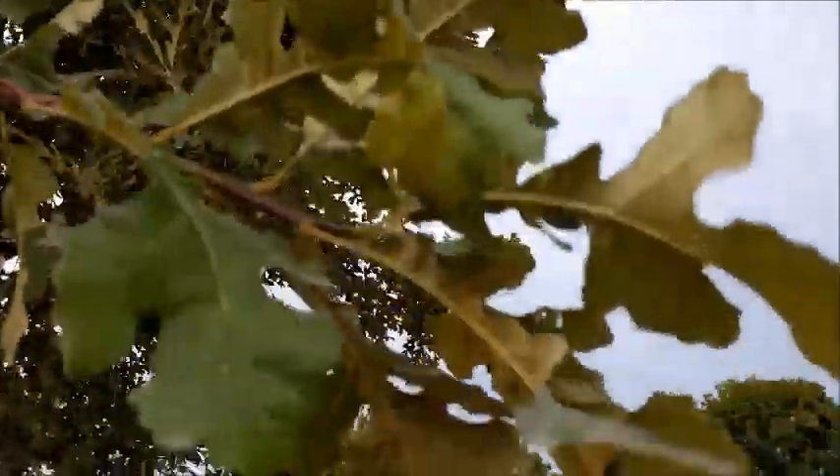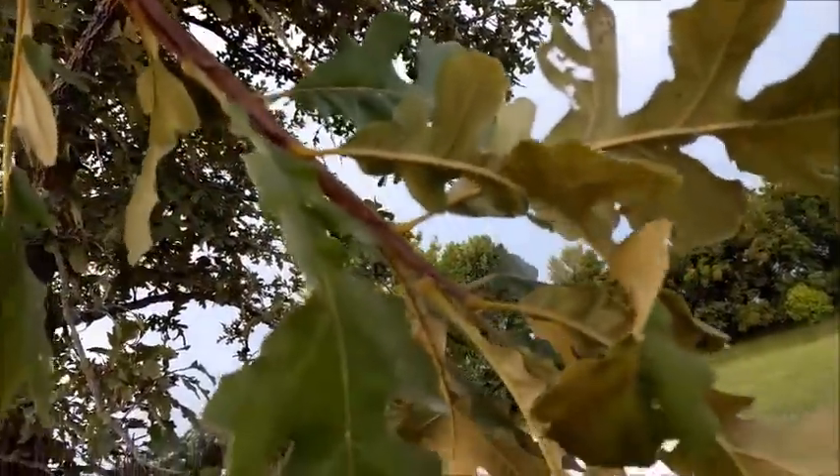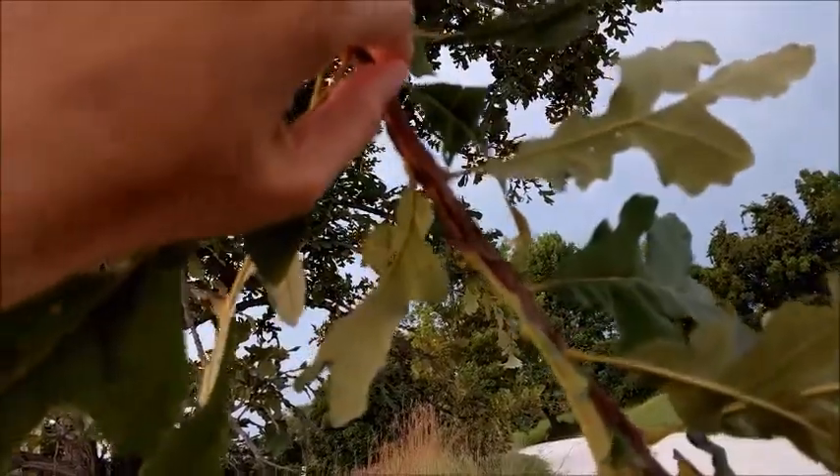One of the things that identifies it are the twigs, which are super thick and they usually have these kind of lumpy growths on them.